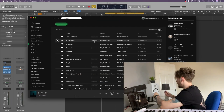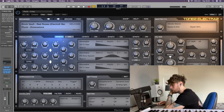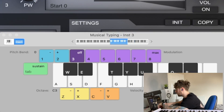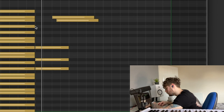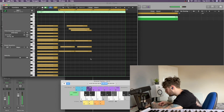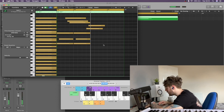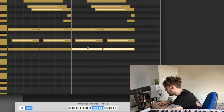Right, so now we are in Logic. To start off, I found this Electro Bank here called Red Roses and it sounds like this. So we're just going to cut this and then copy it across and just pull these down.